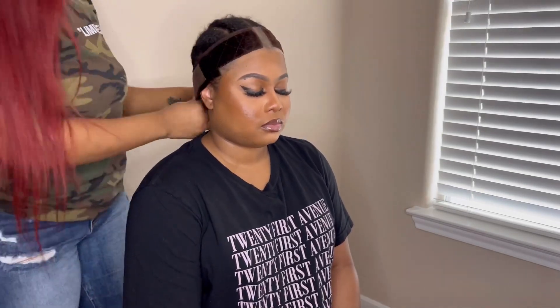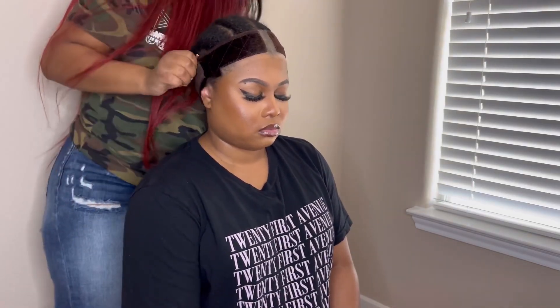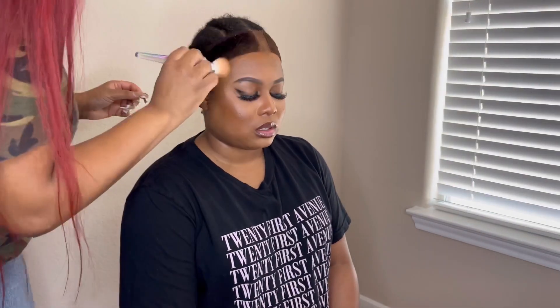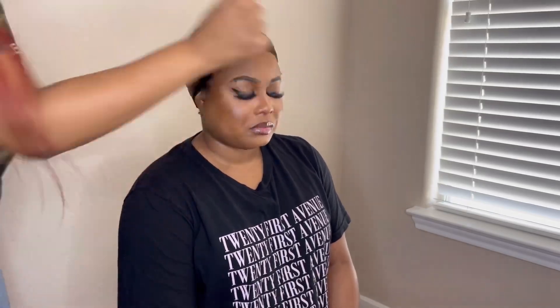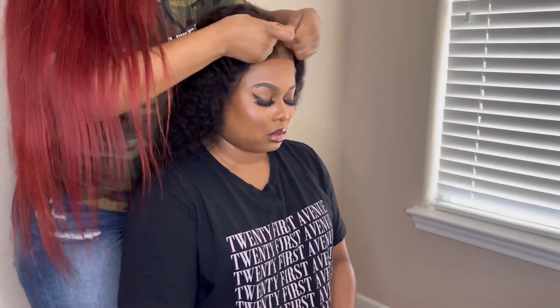This is my beautiful model Jazz, and I'm putting this wig grip on her. If you're not new here, you know I love using a wig grip — very easy, low maintenance. I'm just putting a little bit of foundation and we're about to pop this sucker on.